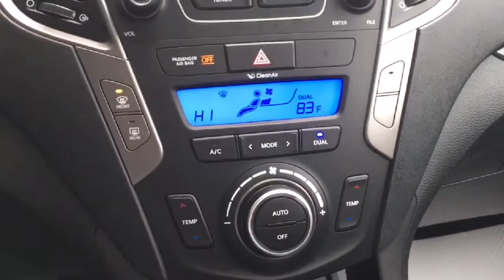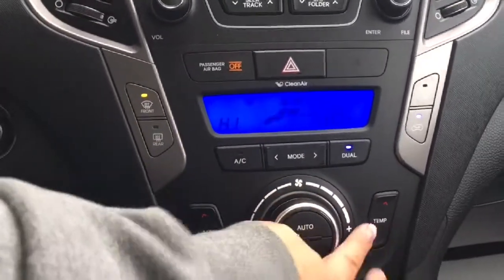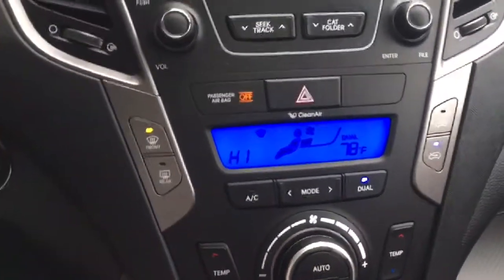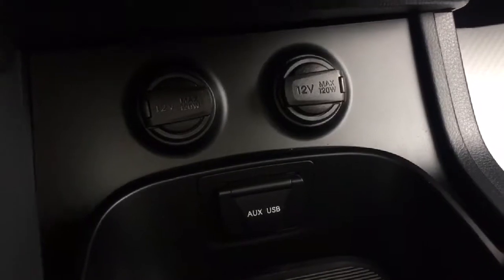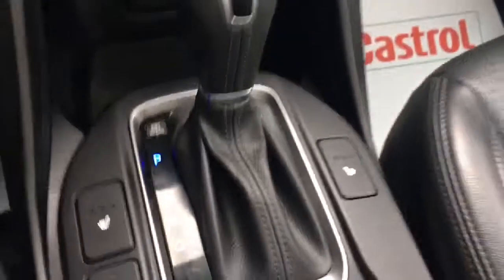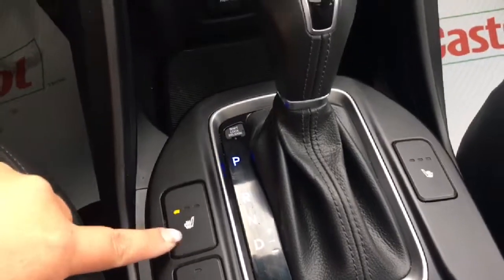You have that CD player too. Coming down here with your air conditioning and heat, it is actually dual climate control, so you and your front passenger can have it at different settings if that's how you please. Two power outlets, your auxiliary and USB input are also included.